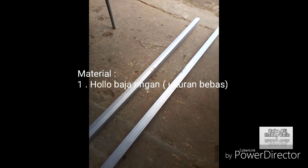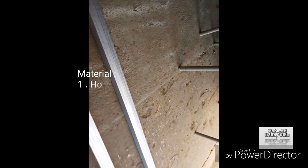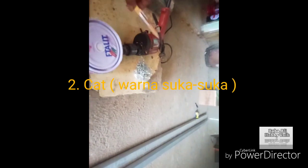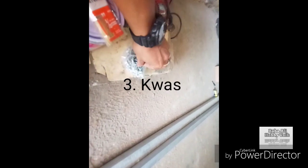Ini diantara bahan-bahan yang kita butuhkan. Yang pertama saya siapkan besi bajaringan atau holoba jaringan ukuran 4x4 cm, jumlahnya sesuai dengan kebutuhan. Kemudian bahan-bahan lainnya: ada cat, cat sisa untuk finishingnya, lengkap dengan kuas. Terus ini paku roofing, baut bajaringan.